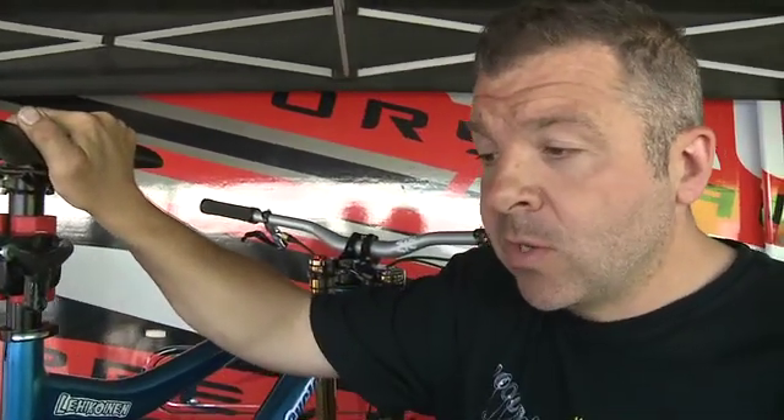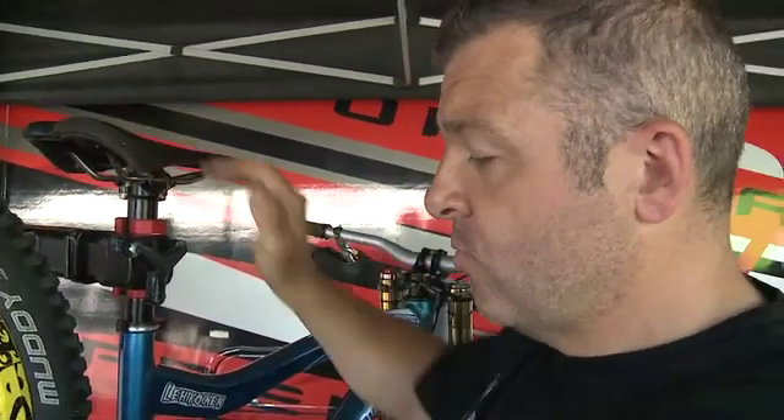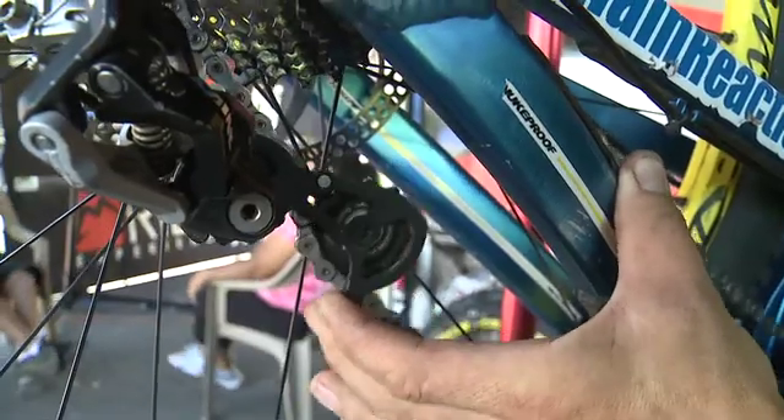What you need to do is cycle the rear suspension to its maximum travel, then check the amount of free play you've got in your chain. What you're looking for is just to be able to move your rear mech like this. That gives you a little fail-safe if you did go to full travel in first gear.